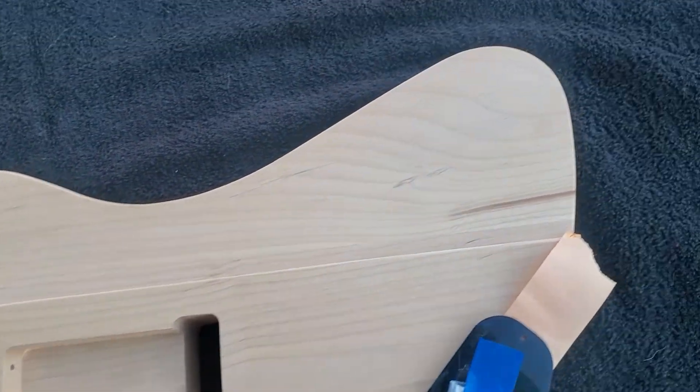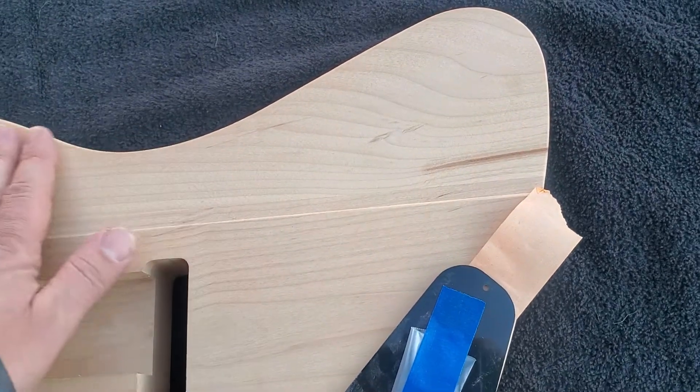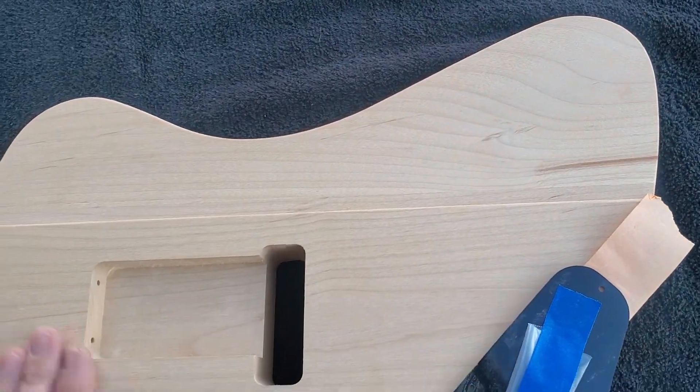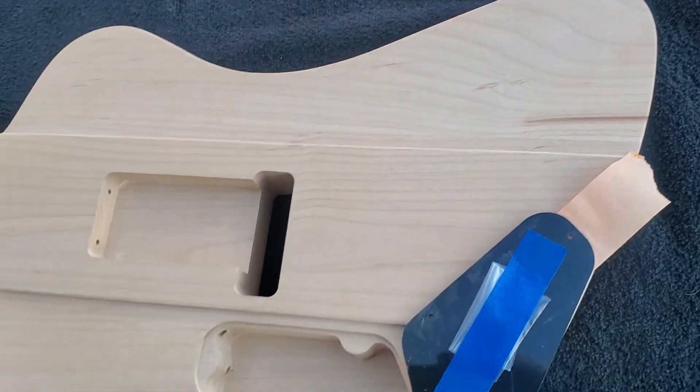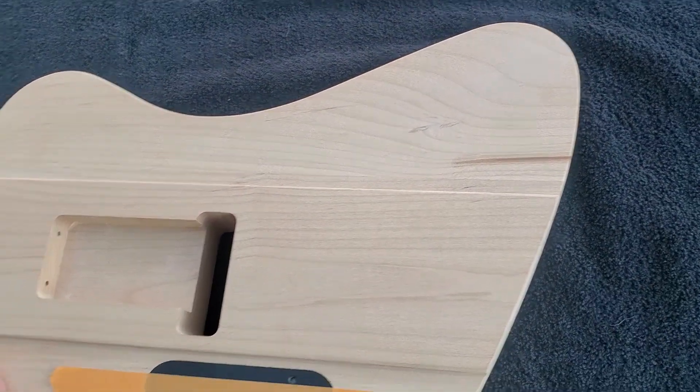Just beautiful, beautiful work — nice and smooth. Wouldn't require any additional sanding really; I think just some primer and paint and clear coat.